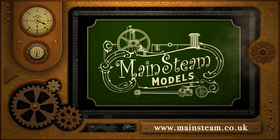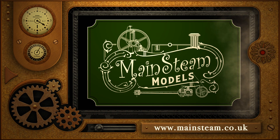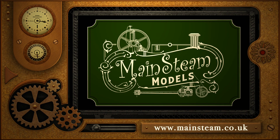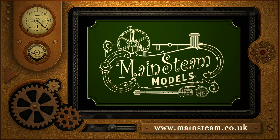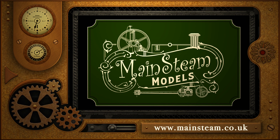Visit my Mainsteam Models website. Click on the section that says 'Video Playlists' and you'll find it very easy to find other videos you may like to watch.